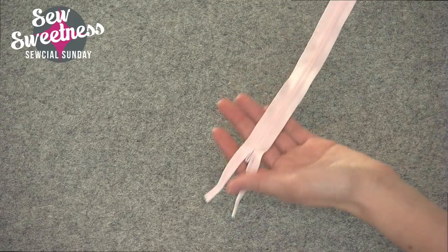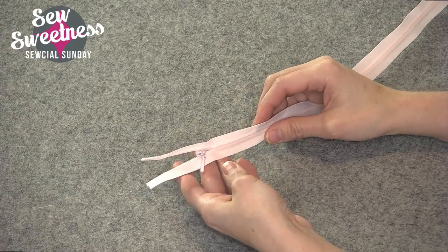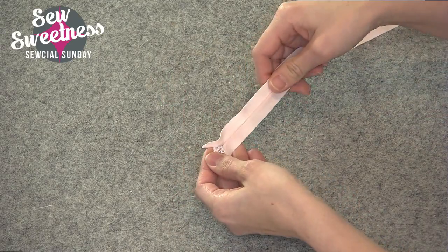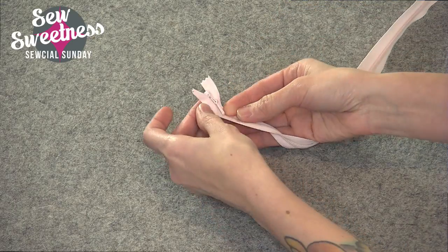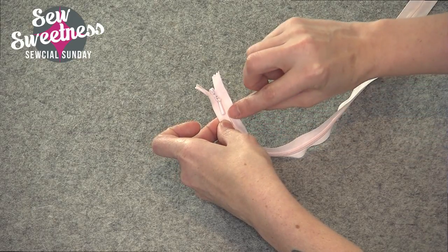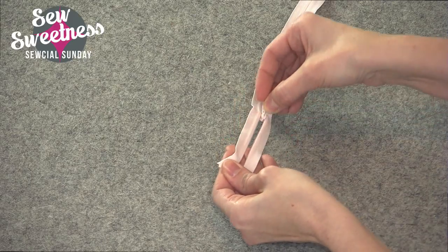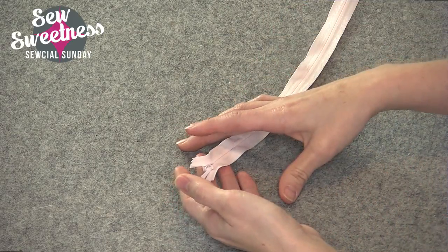This one is not really used for bag making, but I wanted to show it anyway because I occasionally get a question about an invisible zipper. An invisible zipper is usually used for dresses or skirts — it's invisible because when the zipper is sewn in, you can only see the pull. You don't see the tape or the teeth, just the pull. I've never used it for a bag and I'm not sure that I would, but I just wanted to show you what it looks like.